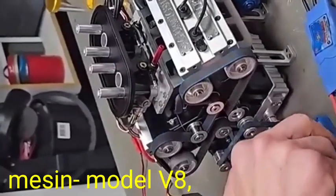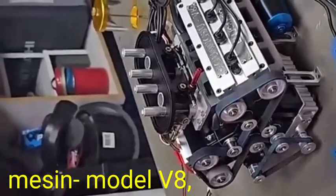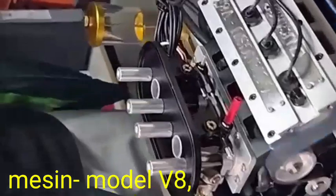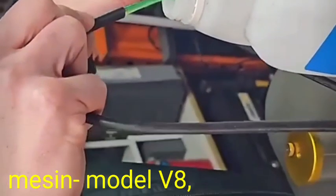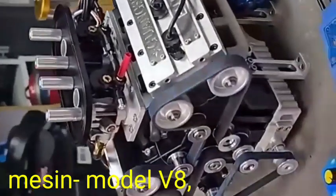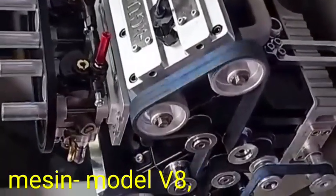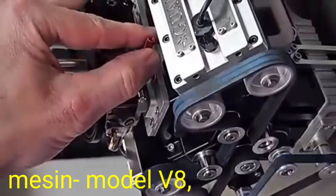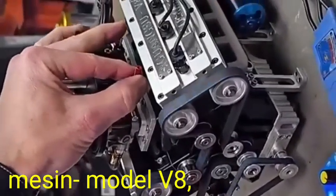Hi friends, good episode. The model of the engine is model V8. We start the engine and check the sound of the engine. This is the returning pipe of the engine. The sound is very amazing for the V8 engine model. This is not a dual engine — this is only a model for testing the engine.